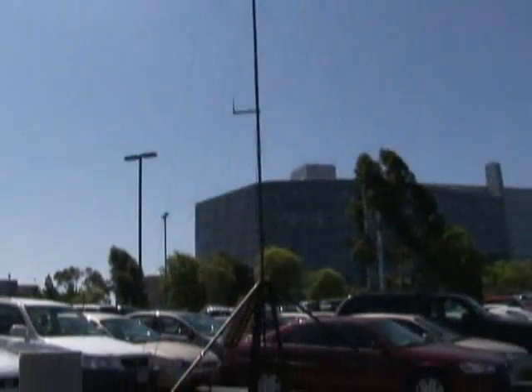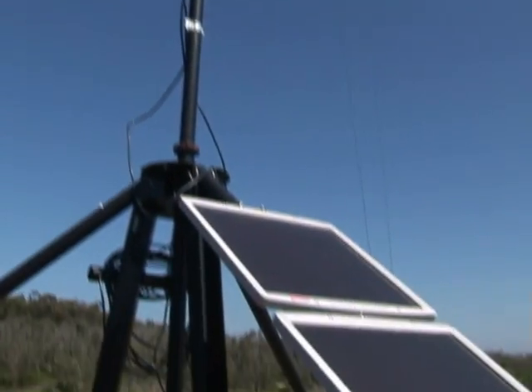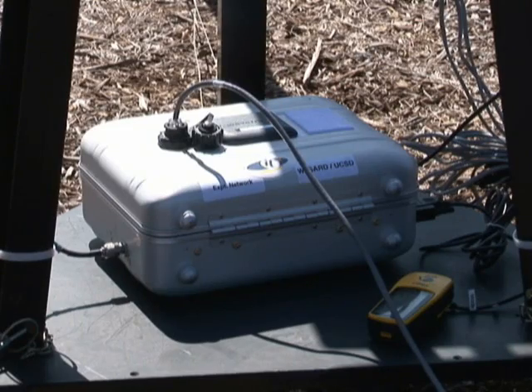To give you a little bit of background, the Antenna Caddy is a movable antenna mast and it's used in areas where communication networks are either compromised or non-existent.